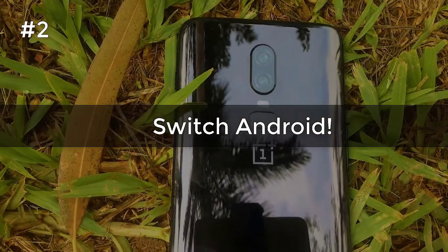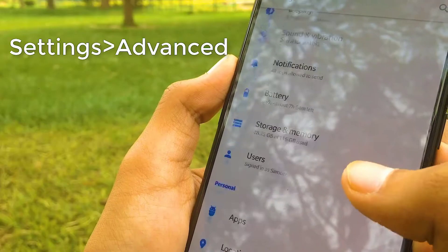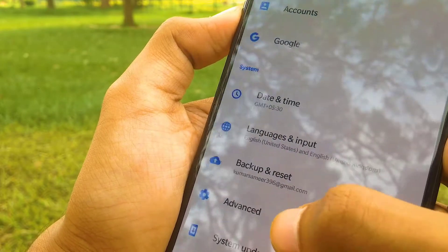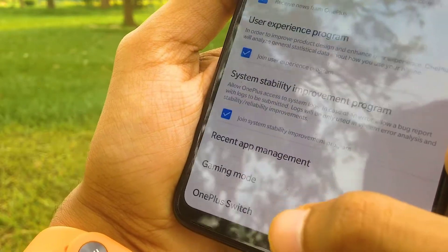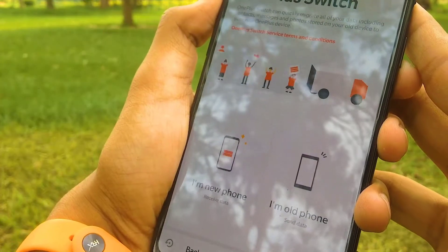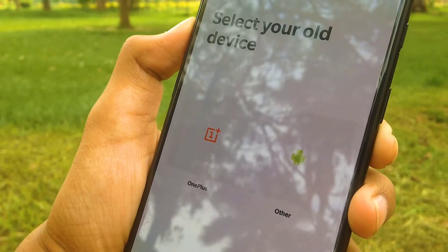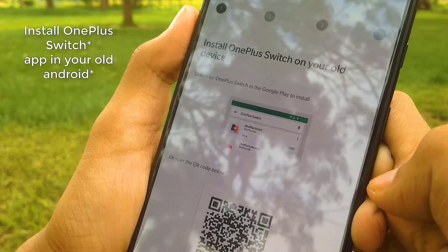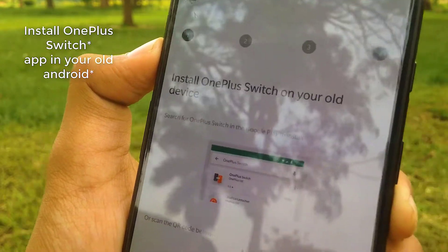The second useful feature of the OnePlus 6 is OnePlus Switch. You can find this in Settings, then Advanced, and at the bottom you will find the OnePlus Switch option. Since you have a new OnePlus 6, it will back up all your data from your previous phone. Select 'I am a new user,' then select your previous device type — choose OnePlus if it was a OnePlus device, or Android if it was another Android phone. Download OnePlus Switch on the previous phone and open it up.